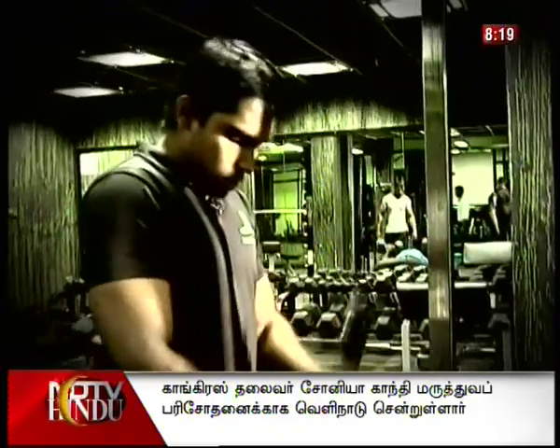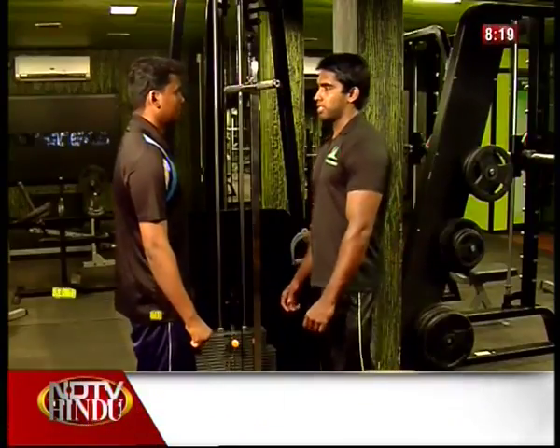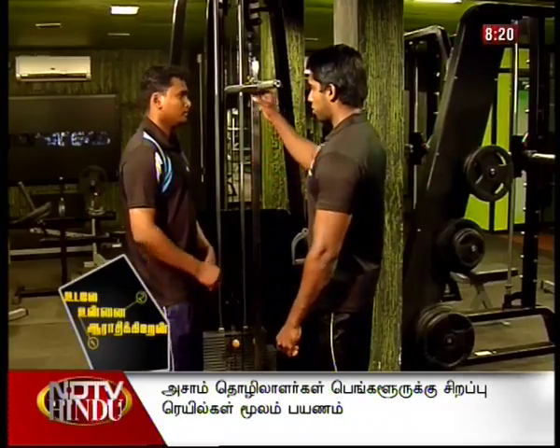Welcome back to Udalay Unnay Yara Adhikirayun. Karamesh, we've done chest number 8 and the triceps — the long head. That's what we've done.